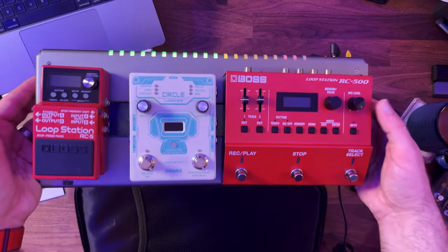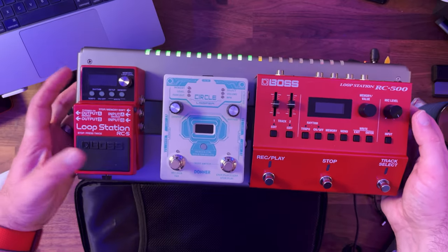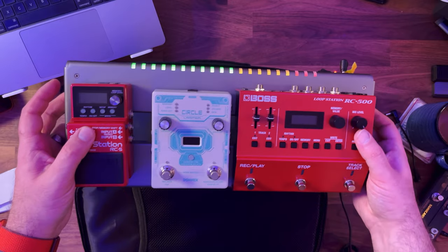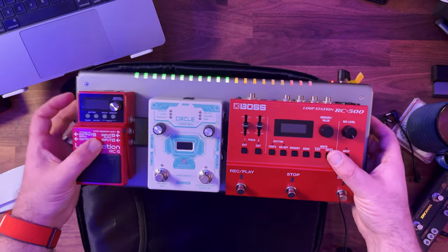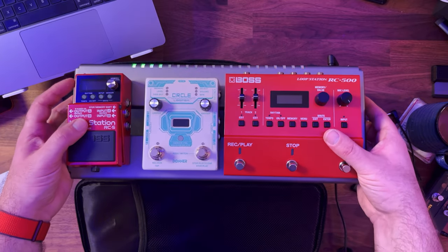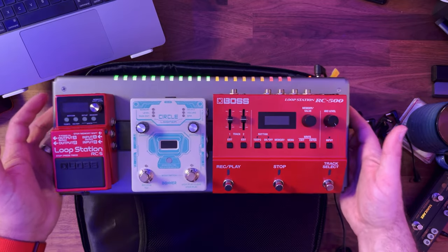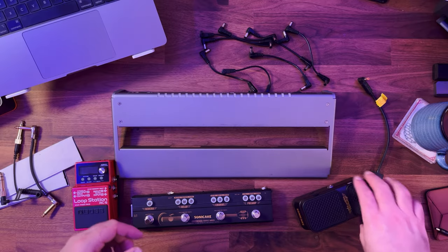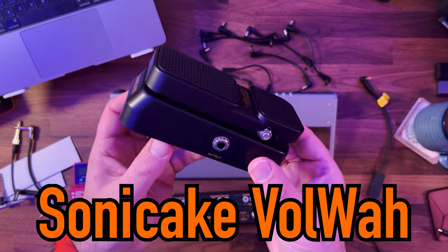Just to show you — you could probably get five normal-sized pedals onto this board, or obviously if you've got mini pedals you could probably get more on here. It does actually have eight inputs, so you could have up to eight pedals powered. If you've got a double pedal like this, it's going to take up almost half the space. So just to show you what my thought process is, this is a Sonic Ake Vol Wah — it's a volume-wah pedal which is also powered, and it's a mini pedal.